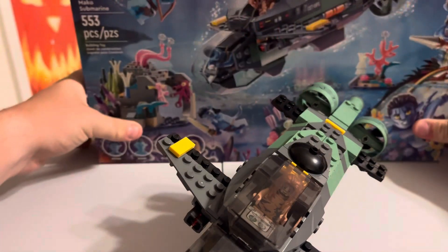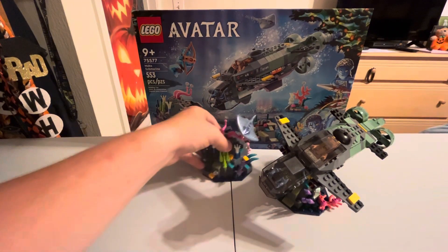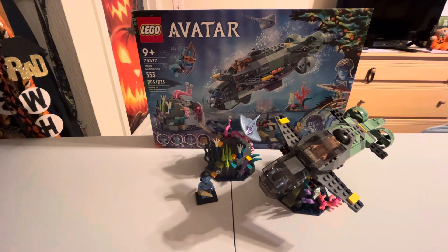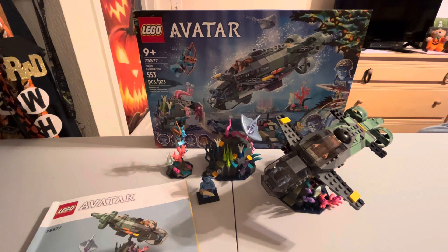So for $60 you get four figures and several builds. I would say don't pay $60 for it — try to find it on discount like I did for $43, and at that price it's definitely worth it. It's also $43 on LEGO.com. There aren't too many Avatar sets, so if you're getting this one you'll probably end up getting all of them eventually. This is a great set to get Spider, RDA Quaritch in avatar form, and more — phenomenal detail. Thanks for watching, please comment, like, and subscribe!